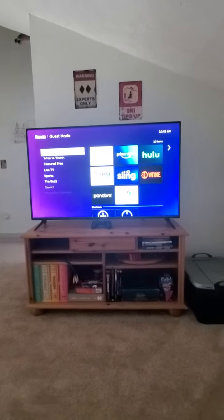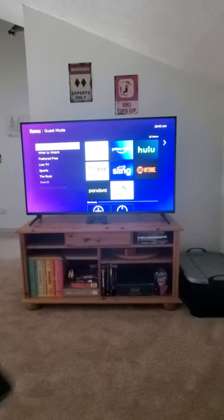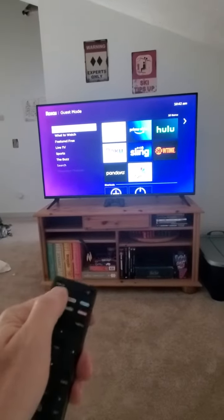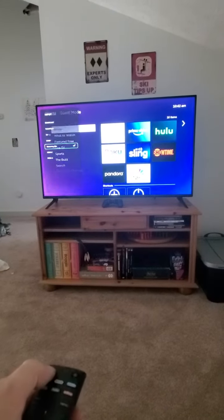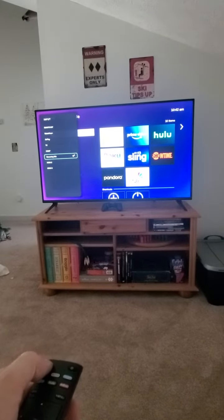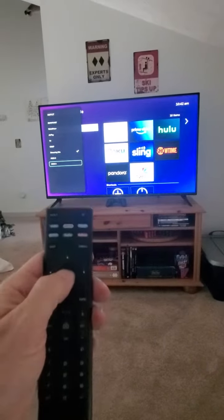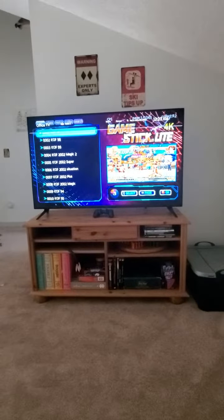To get to the video game system, you have to use the loft remote — that's the big one. Right up here in the top corner is the input button. You hit that input button and you want to go to HDMI 3, then hit the middle button — the OK button — and now you're into the video game.